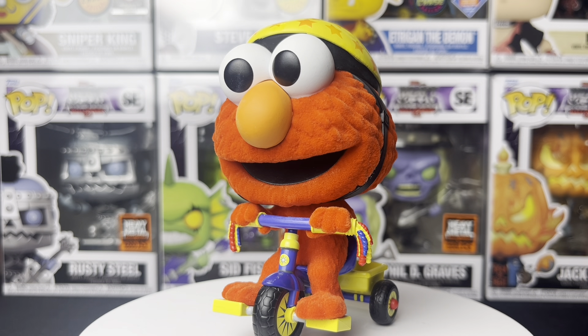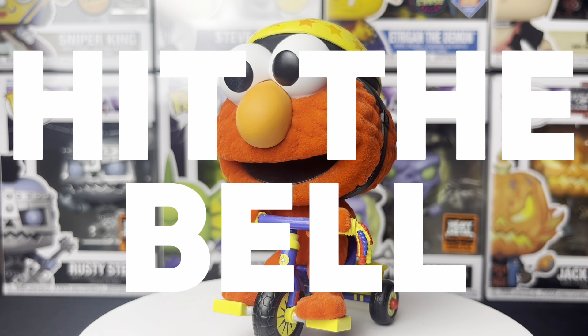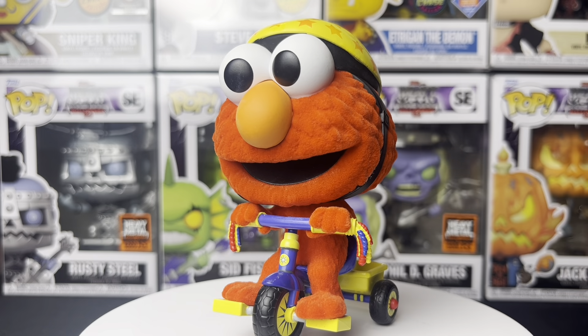Once again, this is my review for the flocked Target exclusive Elmo on Trike. It's a really cool pop — everything's on point. The only problem is they charged $30 instead of the $15 it should have been, but you can either buy it or not. Let me know in the comments if you picked this up or will be picking it up, and let me know if you think it will gain value long term. Make sure you hit that like button, subscribe, and hit the notification bell. This is your boy Major 21 — peace, talk to you all later.